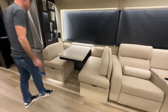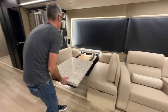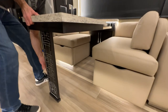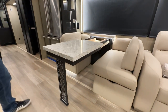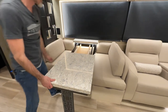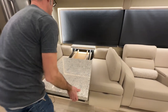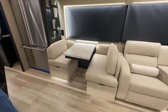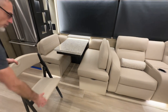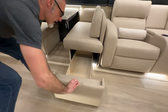Over here is the dinette. The dinette table pulls out; there's a leg you pull down that magnetically sticks up to the top. There are panels in the rear you can install into the top of the dinette table. There are also folding dinette chairs normally stored under the bed — two of them — and each dinette seat has a drawer for storage underneath.